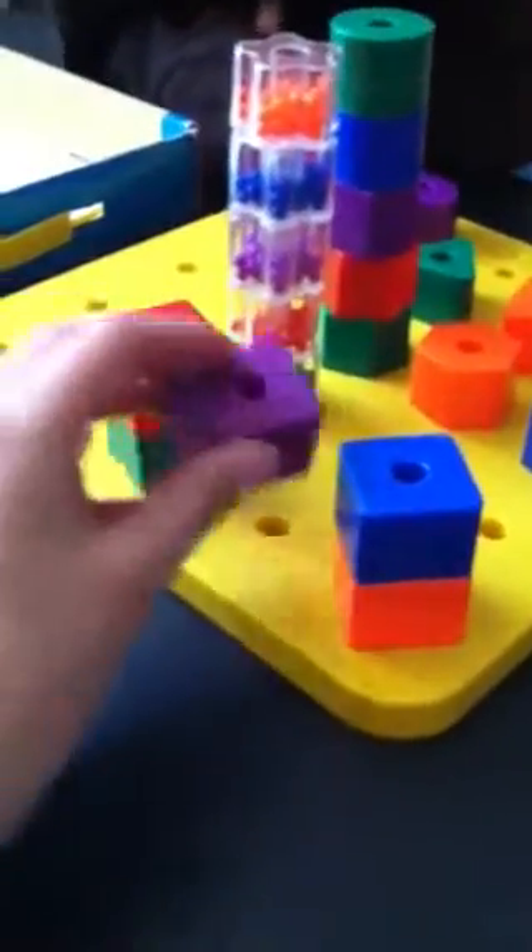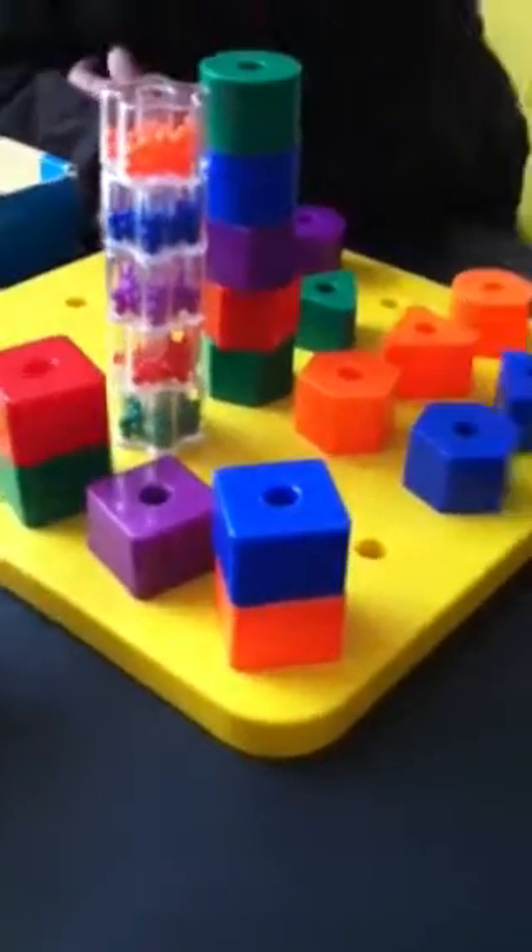Putting it down, picking it up, hiding it. Sometimes she hides it. That's one way. Can you clear the board? Let's put all the shapes back in.